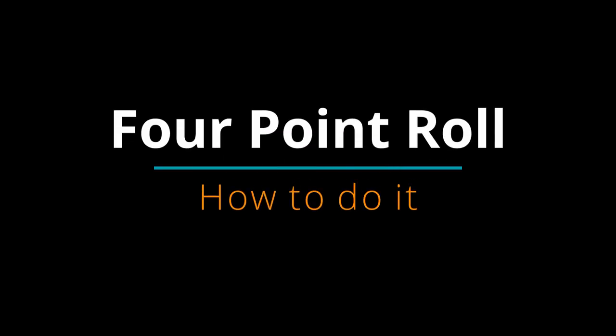Alright guys, you'll never guess where we are today. We're out at the field, shooting some new maneuvers for you. We've had a couple of requests, and I've read some pretty good discussions on this on a couple of Facebook groups recently. We're talking about rolling maneuvers.